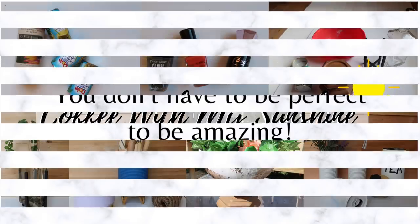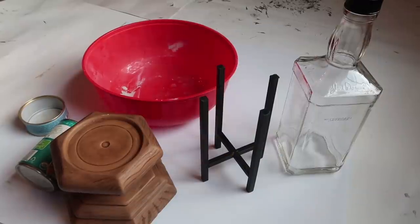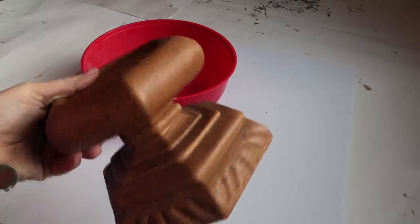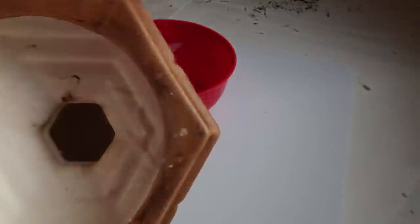Hey and welcome back to Coffee with My Sunshine. Today I'm just going to be doing a trash-to-treasure, craft-my-stash type video. I'm going to be using this pedestal — I think it was meant for a candle. I got it a few months back at Goodwill and just never did anything with it.